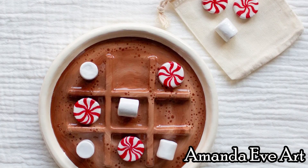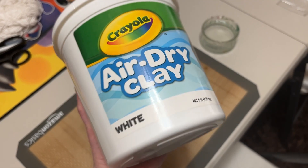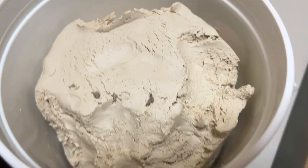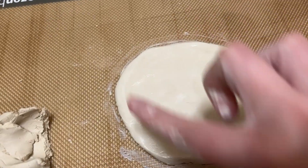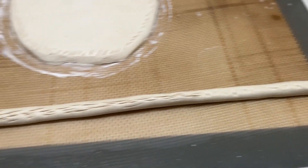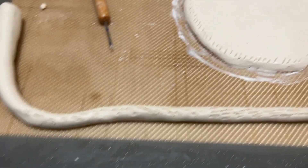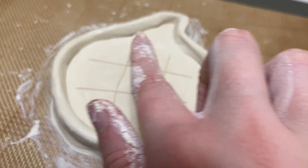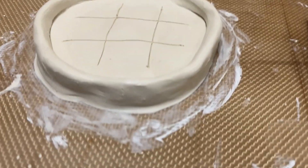I was really inspired by Amanda Eve Arts and their amazing tic-tac-toe boards, so I decided to try and tackle my own with this air dry clay. This clay was super dry so I had to add a ton of water to make it pliable, but I ended up making the basic shape, adding the little lip around so it's actually a dish, and finally adding in the tic-tac-toe board base.